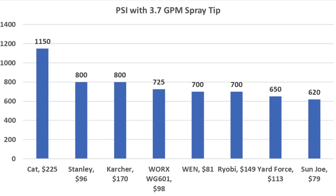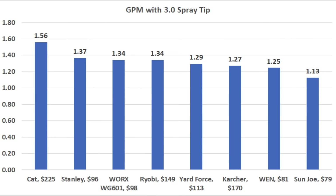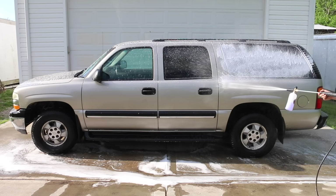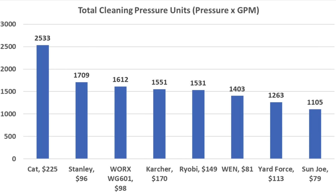For low pressure/high volume applications with the 3.7 GPM tip: Kat led at 1,150 PSI, Stanley and Karcher second at 800, WORX at 725, Wind and Ryobi at 700. For high pressure with the 3.0 tip: Kat topped at 1,625 PSI, Stanley 1,250, Karcher 1,220, WORX 1,200, Ryobi fifth at 1,140. For one-minute gallon delivery: Kat 1.56, Stanley 1.37, WORX and Ryobi 1.34, Yardforce 1.29. For total cleaning units (pressure × GPM): Kat led at 2,533, Stanley 1,709, WORX 1,612, Karcher 1,551, Ryobi 1,531.